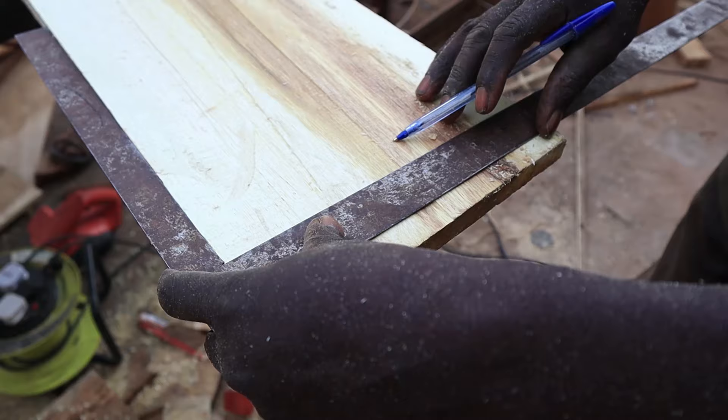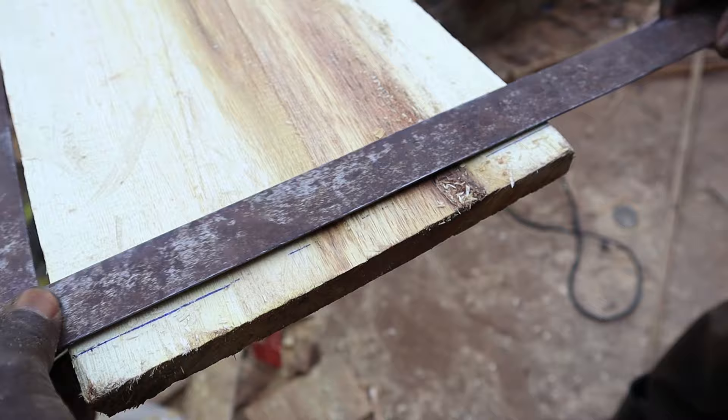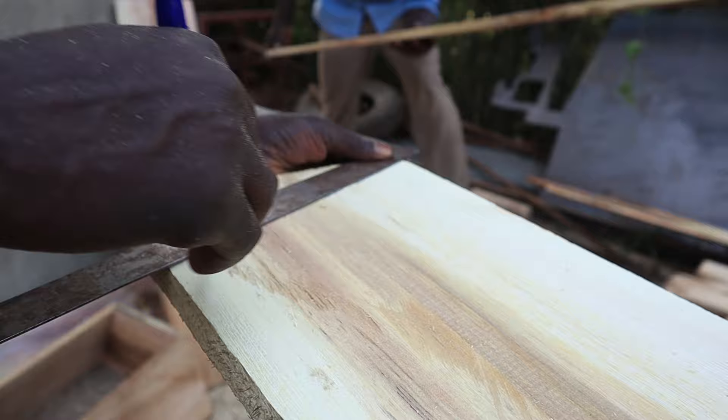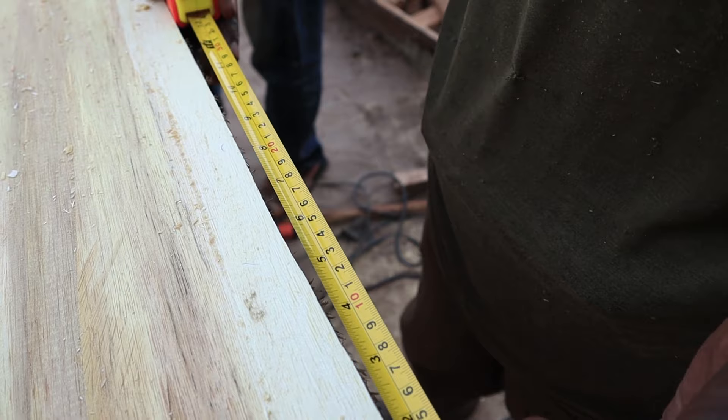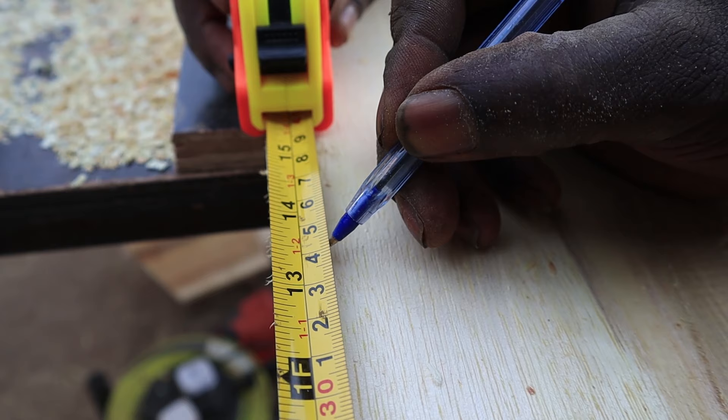The next part is cutting the end panels — the ends at the width of the hive. If you notice, the hive narrows from top to bottom, so you need to cut your timber in such a way that it narrows towards the bottom. For us, at the bottom we chose 8 inches and at the top 13.5 inches, so the width is 13.5 inches at the top and 8 inches at the bottom.